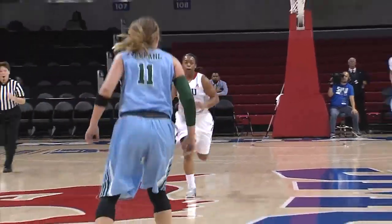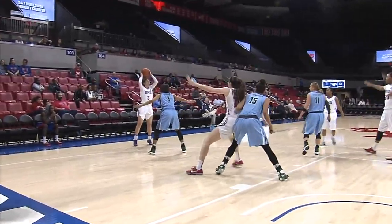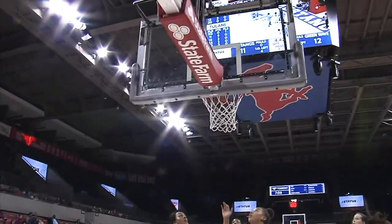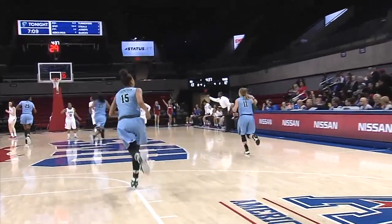Morgan Bolton — a steal by Thomas, here comes SMU in transition. Here come the Mustangs to take the lead, perhaps. A bucket will give it to them. Lob, Adams into the post, Frohling. Bounce it, reverse right hand — it's up and good. What a move by Frohling, who went under the cup and used the reverse.